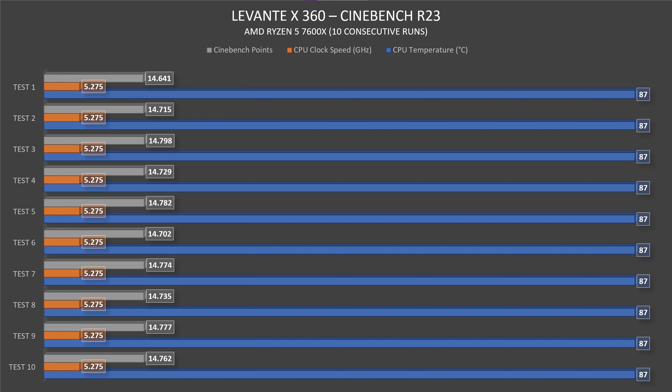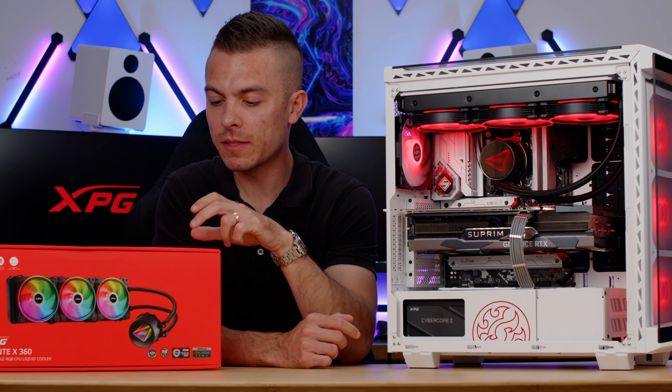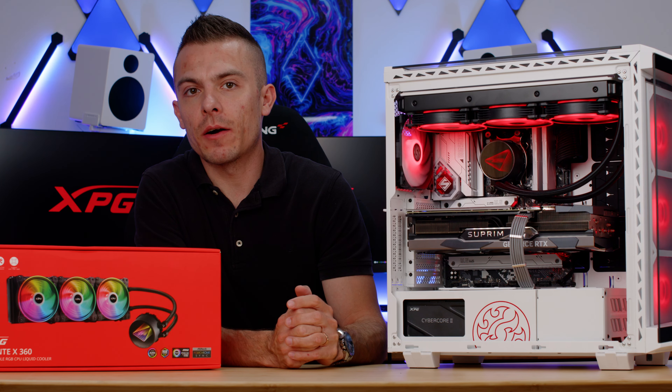The consistency in Cinebench R23 shows the Levante X360 with the Asetek pump cools very well. It also doesn't get as loud as the rated 34 decibels suggests — it performs nicely at lower noise levels. I left fan and pump speeds at stock/auto to let the motherboard decide ideal RPMs, and also to observe how the case fans interact with the cooler under full load.